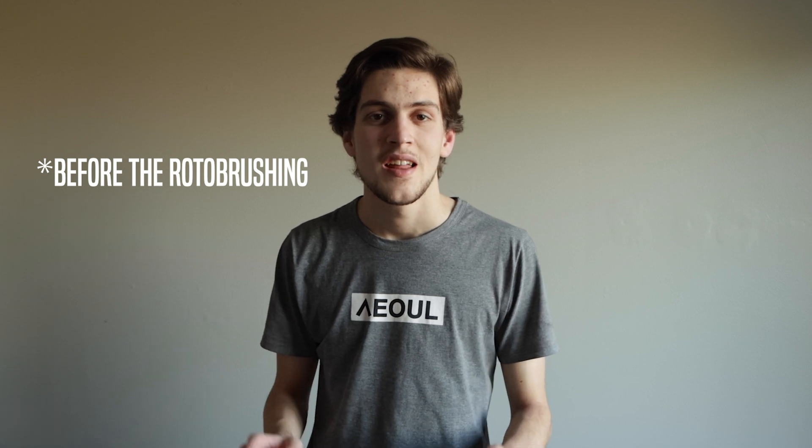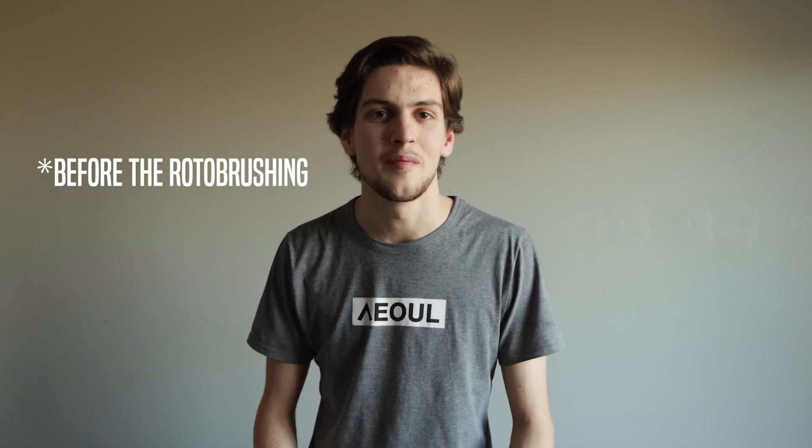Okay, so if this test worked, that means that I'm not just standing in front of my bedroom wall right now.